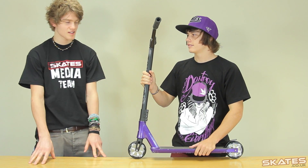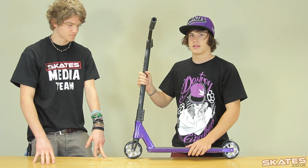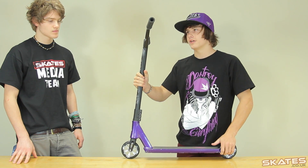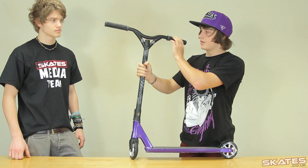Hi, it's Tom from skates.co.uk and we're here with Max Peters just catching up, and he's just gonna run us through the scooter check. Well, I've got a special scooter for the ISA — it's pretty much all brand new stuff that's coming out and soon to be up. Just starting from the top, got the standard blunt grips, and then I've got my brand new signature bars.